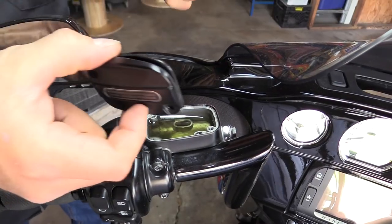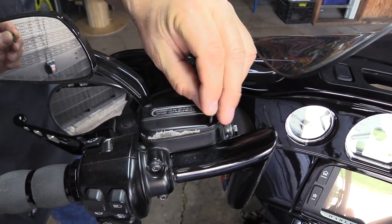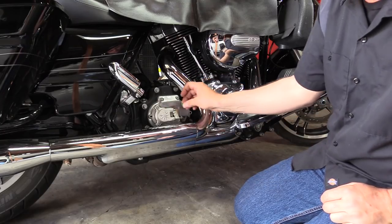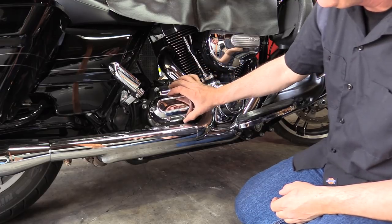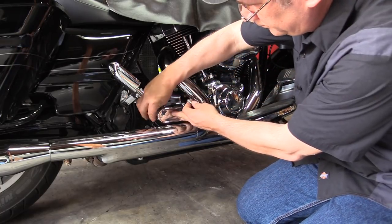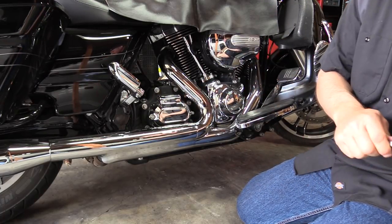Be sure to put your master cylinder cover back on. Make sure you also put your bleed valve cover back on. Then reinstall the outer side cover.